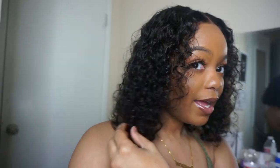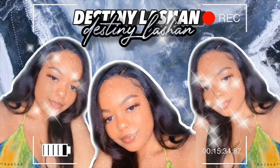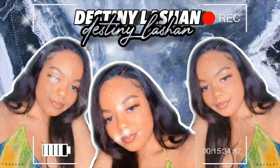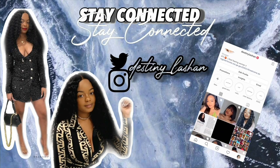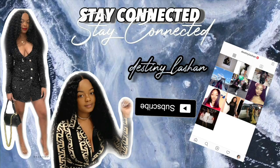I am obsessed with this wig — y'all see that? It's so freaking soft. Hey y'all, my name is Destiny, welcome to my channel, and welcome back if you're already subscribed. So today I'm...